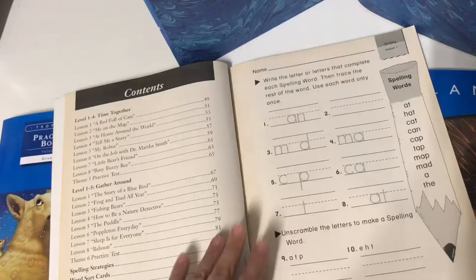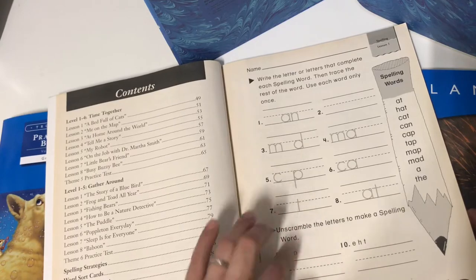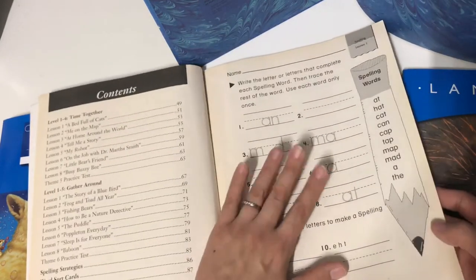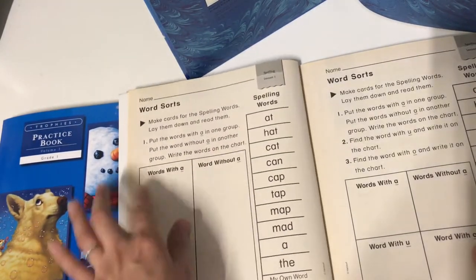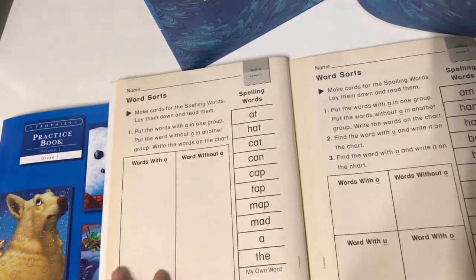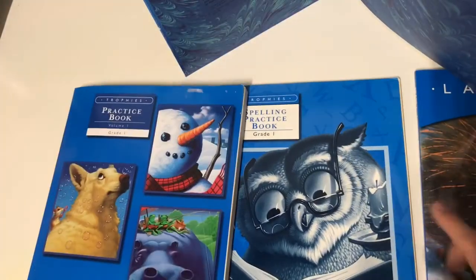The spelling book is just a little bit of additional practice for the spelling words. For every lesson you get two pages: your spelling words practice and then a little spelling word sort where you write the words in the area that they belong. So for every lesson you just get two pages. Those are the activity books that this curriculum comes with.